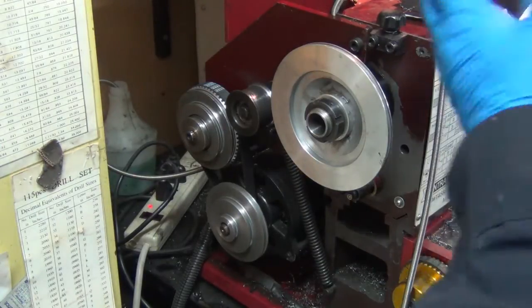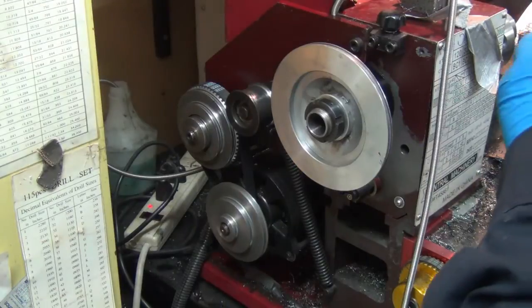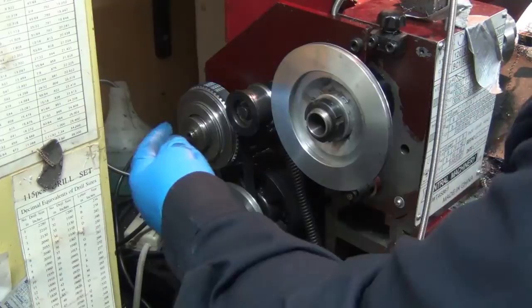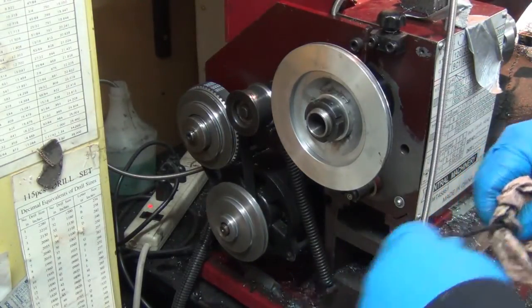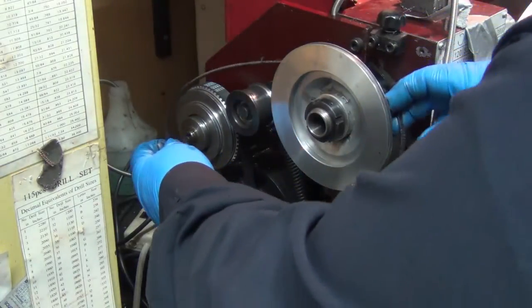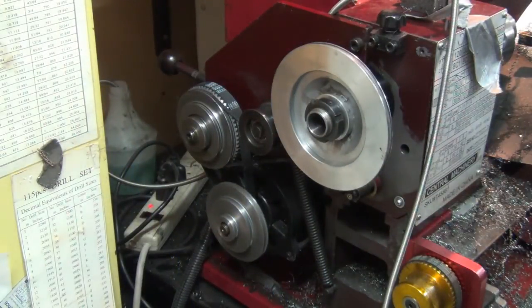I should probably clean all the oil off and grease it. I started putting oil in and it didn't dawn on me until later that I should be greasing this instead of oiling it — the oil is slinging. But hey, if anything it makes the belt slip a little easier so I don't break something worse. That's my story and I'm sticking to it.